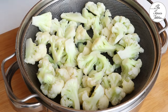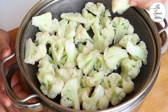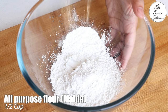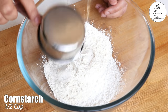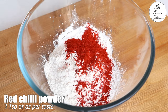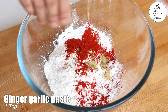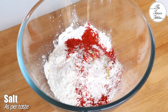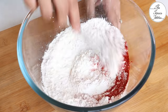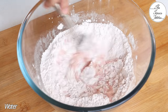For the batter, in a bowl take half cup maida, half cup cornstarch, 1 teaspoon red chili powder (add more or less as per taste), 1 teaspoon ginger garlic paste, and some salt. Gradually add water and make a thick paste.